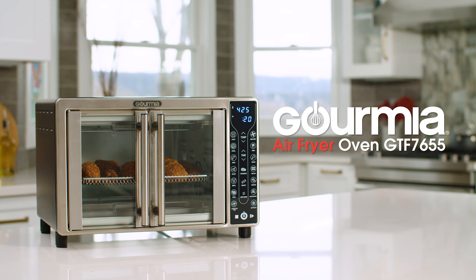With its stylish French doors and stainless steel design, the Gourmia air fryer oven will look great in any kitchen. We've also included an exclusive recipe book, so you can create a large variety of dishes that fit your healthy lifestyle, making the Gourmia GTF 7655 the perfect kitchen companion.